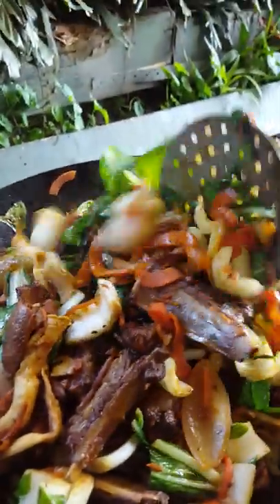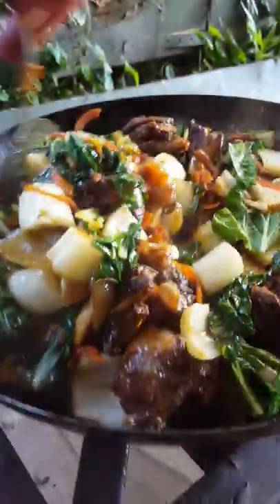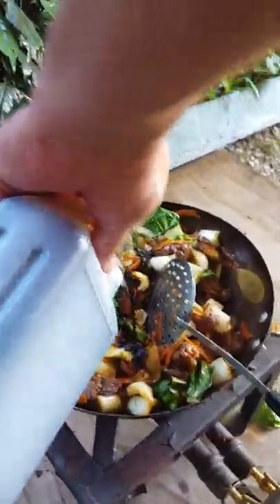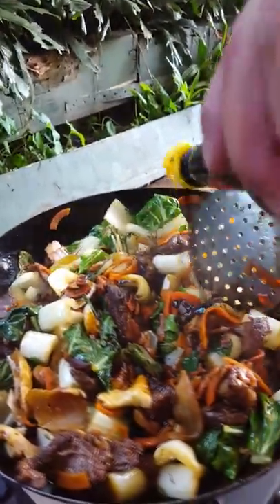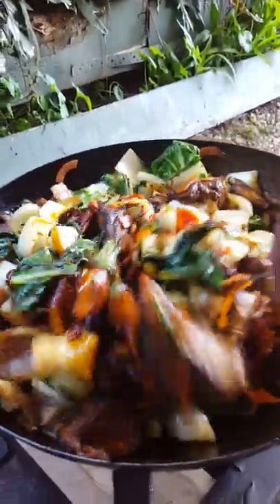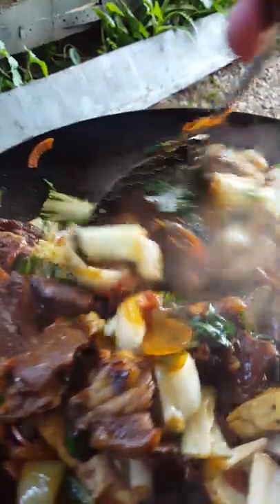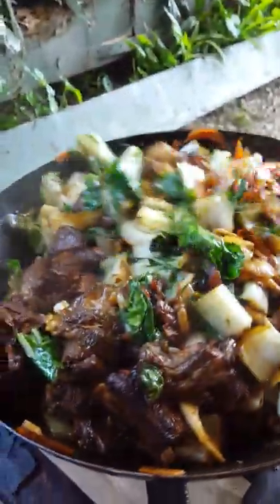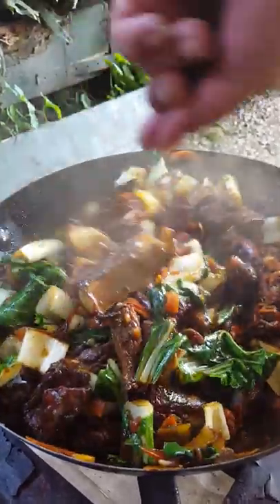Hey guys, our cabbage is cooking - you can hear there's a lot of juice coming out of our cabbage. Our lamb, we've got our mushrooms in there, lots of mushrooms. Now it's ready but what I'm going to add is some soy sauce - not too much - and some of this, that's a fig sauce, don't put too much in there. Just give it a stir. And there you go guys, it's ready. All ready to eat. Our lamb is cooked nicely, our cabbage, our carrot and ginger in there.